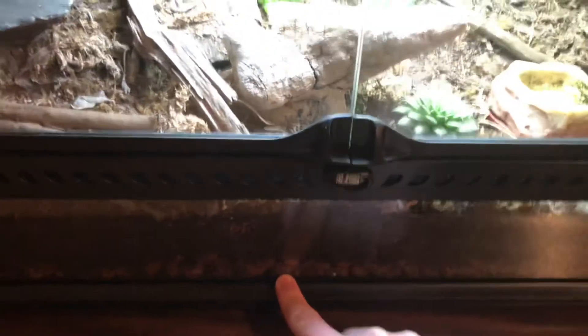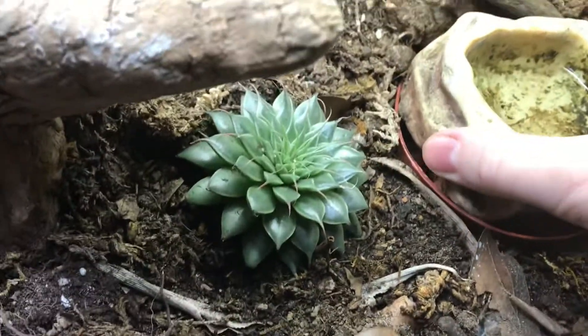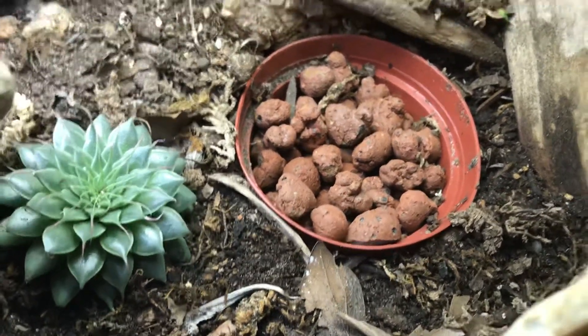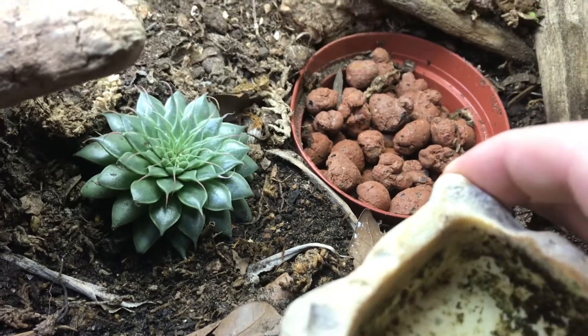This is the only area where there is really any moisture. I also have a water dish — I love that it opens from the front. I put a plastic pot in there filled with LECA balls, and it goes down to the drainage layer, so I just pour water in there and it goes straight to the drainage layer.